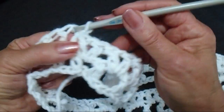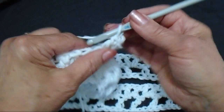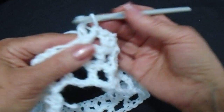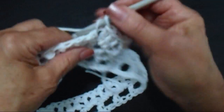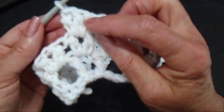Now slip stitch into the next space, chain 2, and make 2 double crochet in that same space. Now going to the next V stitch and in that center opening make 3 double crochet. Now in each V stitch all the way around you're going to make 3 double crochet. Work all the way around making 3 double crochet in the center of each V stitch.